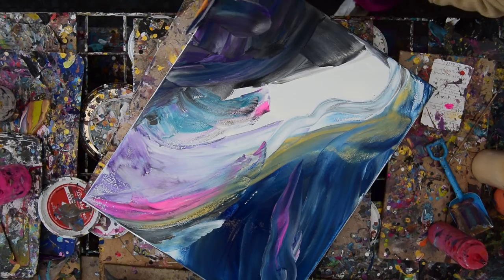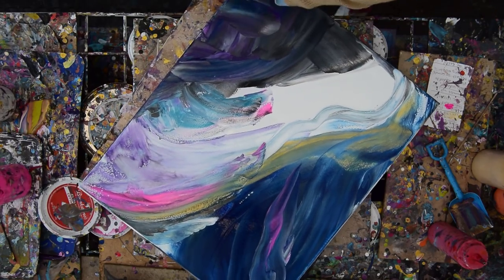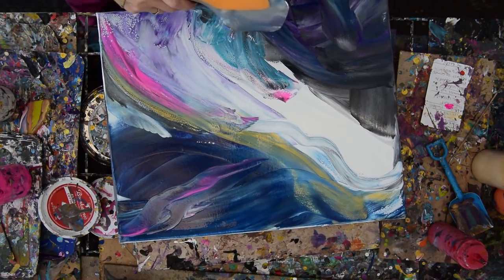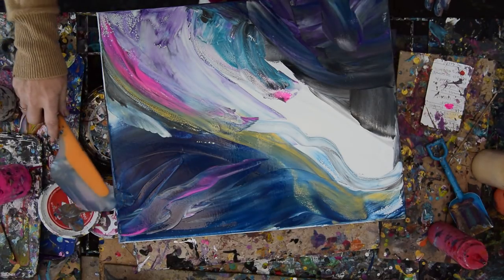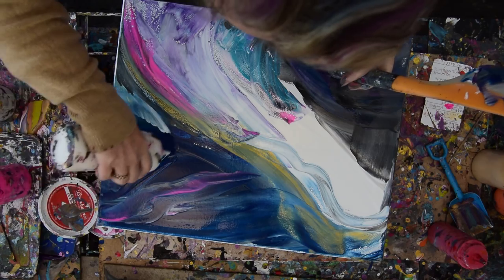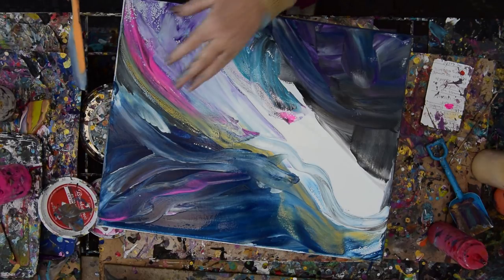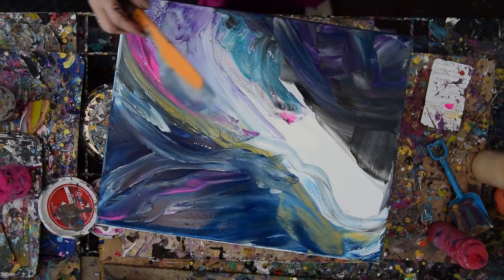I'm going to take some of those colors that I just stuffed over there and use my spatula right along the edge. Pull it down to the edge of my tile. I've seldom set up a background like I just did expecting to pour over it the way I'm about to. I really like all of that except I want some white up there. I've got smaller spatulas — the Princeton Art Tool Catalyst spatulas — but I'm really not minding using the large spatula. I actually like it a lot. I really want some more gold in there.